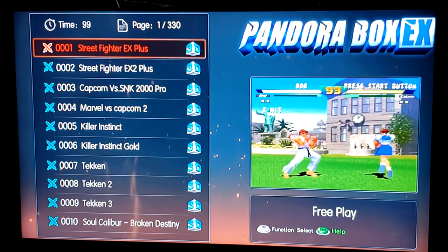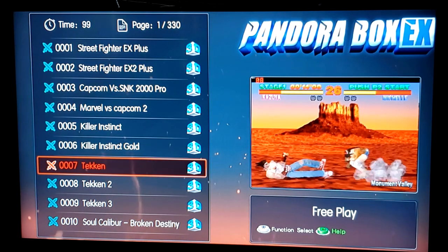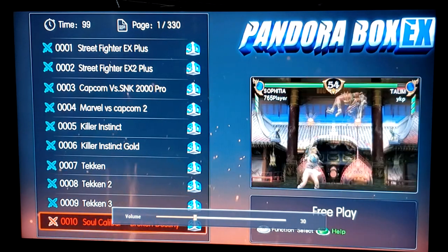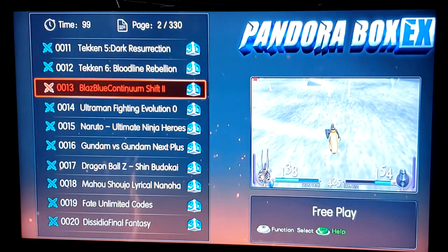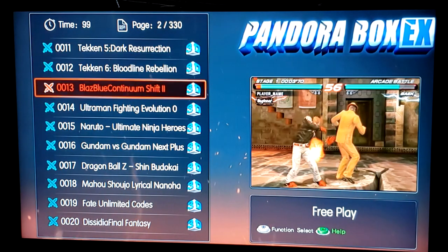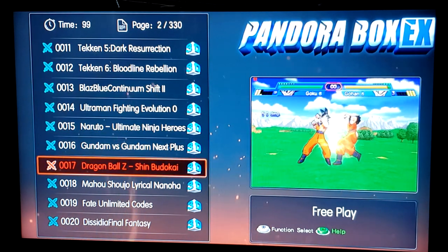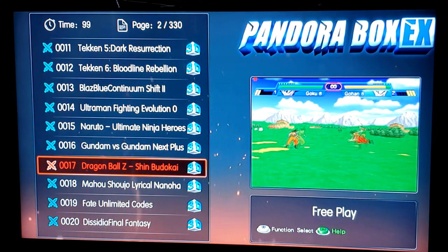All right, so let's look at the games here. Go ahead and turn up the volume. Your Tekkens — these are your 3D games. For you Tekken fans out there: Tekken 5, Tekken 6. This should be good. I'm thinking these are PlayStation versions of the games.